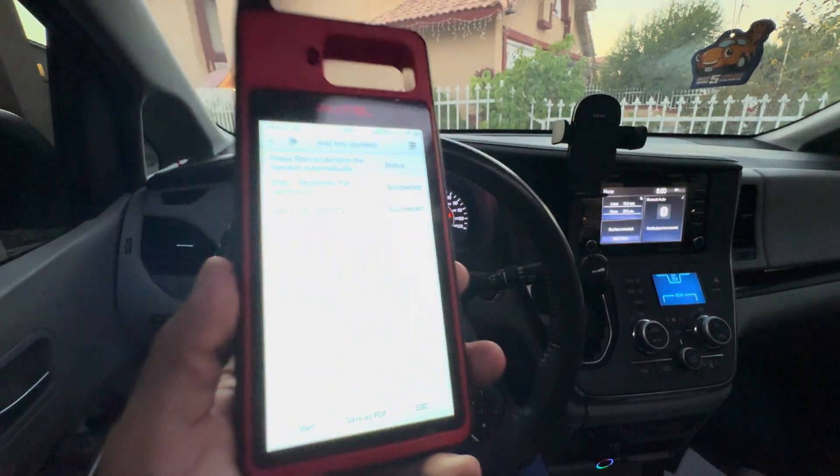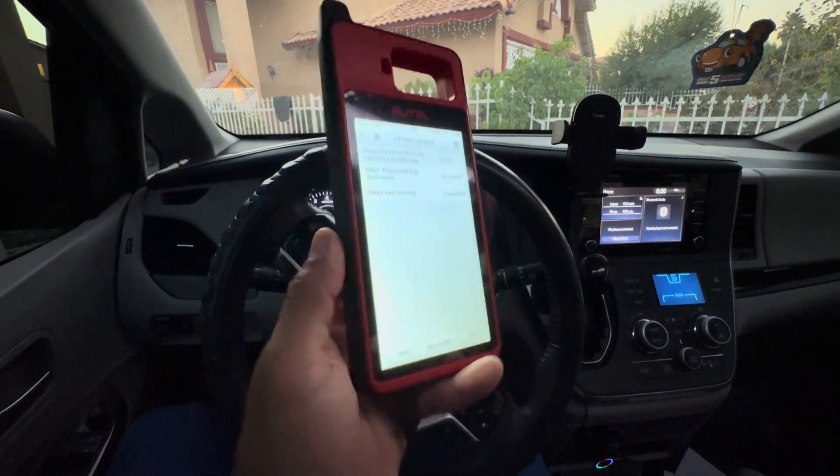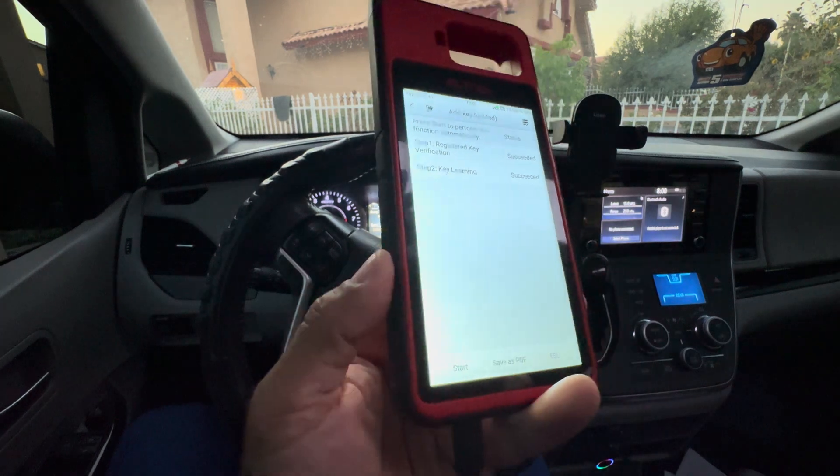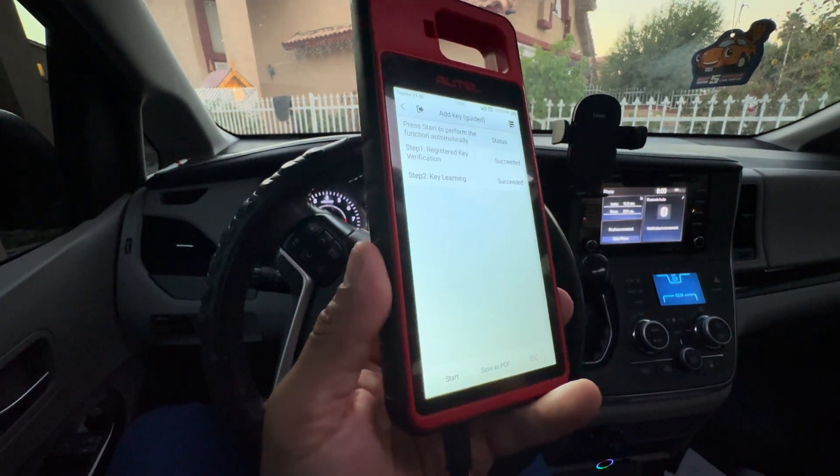If you guys find this video interesting, please go ahead and subscribe to my channel, as I'll be making more videos with the KM100 and other machines that I have — to help you become a locksmith and start your own business.